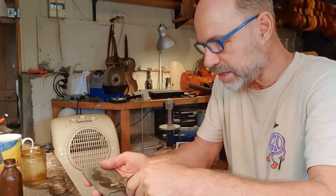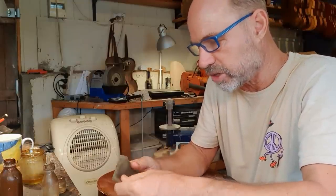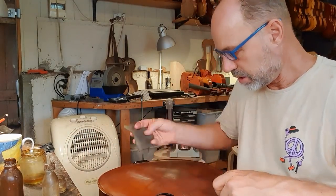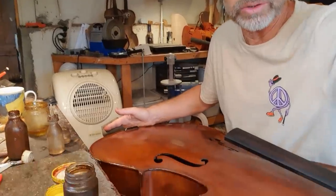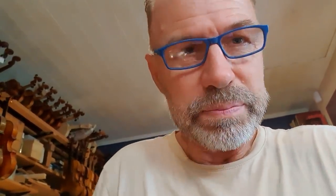It depends on the instrument — on some antique instruments I won't add to the varnish like this because of how precious the original varnish is. But on this instrument it's not a problem at all — it's a much more modern instrument, and a French polish is actually really going to enhance the way it looks. I learned this technique really early on in my violin making career. My dad taught it to me — I actually even did it before I started violin making. He gave a French polishing course to a group of amateur violin makers in the area at the time.